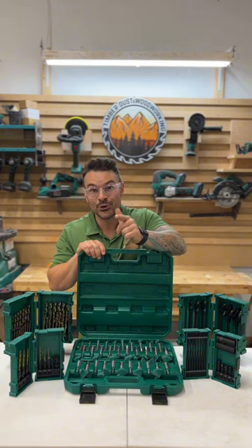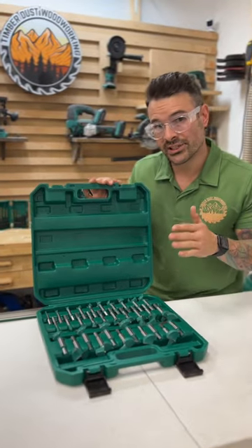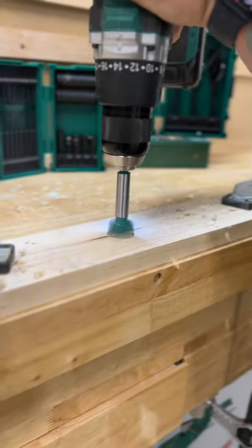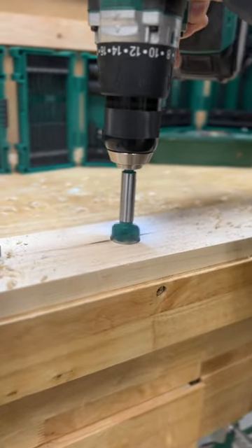Now in my shop I'm rocking Grizzly's new pro series. This is Grizzly's 31-piece tungsten Forstner bit set. These Forstner bits cut a clean, highly accurate hole in a piece of wood with minimal tear out.